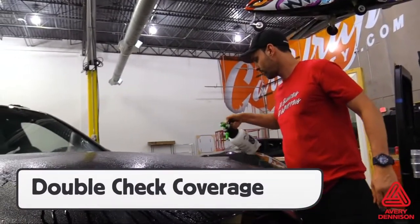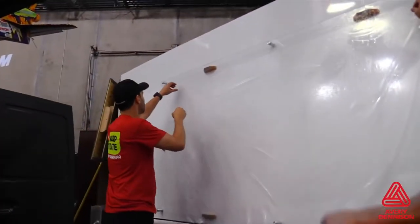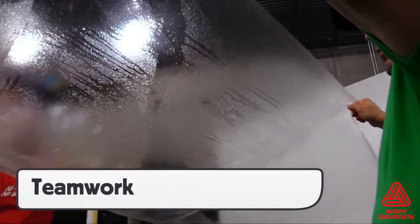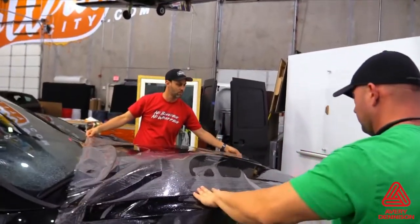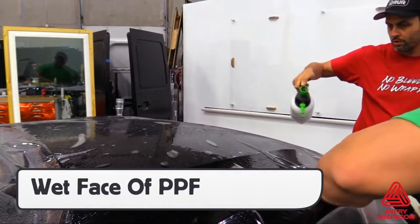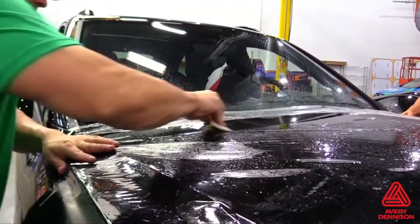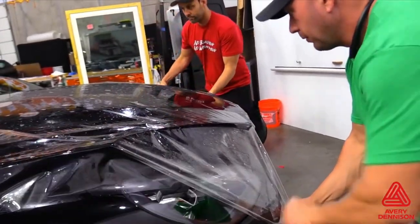With the panel ready for install, a good tip is to double-check the coverage of the install section with the glide solution. Then, making sure the hands are wet to avoid fingerprints, pick up the panel and place it on the install area. Teamwork is critical during this process in order to avoid any contamination. Spray the surface of the PPF film with the glide solution in order to allow the squeegee to slide across the surface. Then, pull the film to the corners and tack in place, either directly to the install area or off the area like on the front of a bumper.